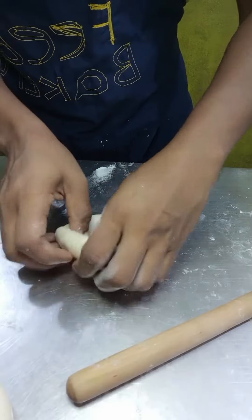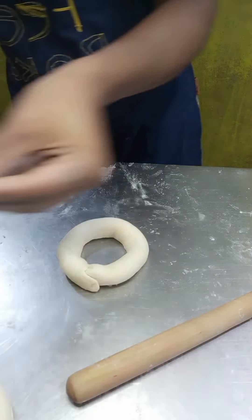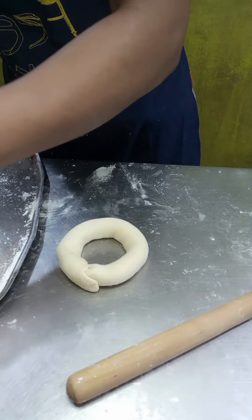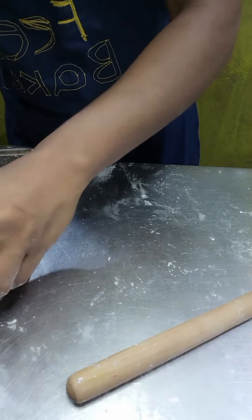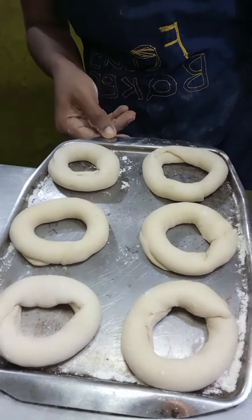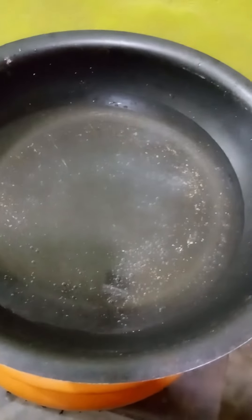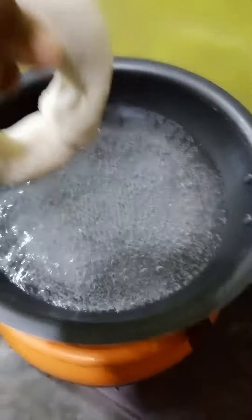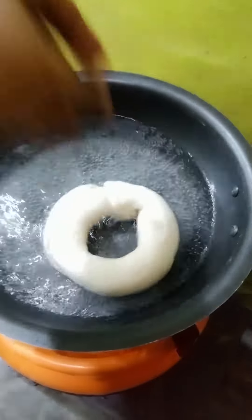After the mixing, weighing, and rolling, we allow it to ferment. Then we boil it in hot water.